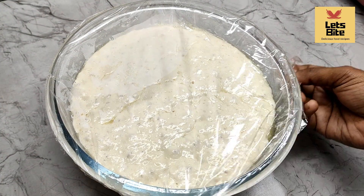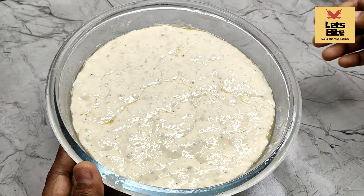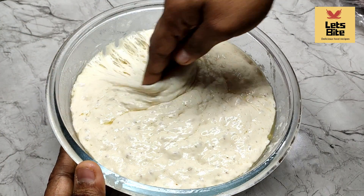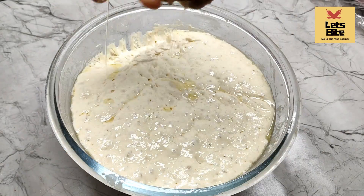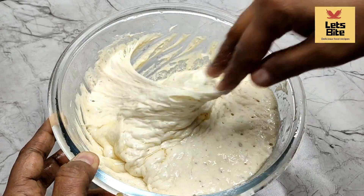Now look — I left it for more than one hour. Look how much it has risen, all the way to the top. We need it like this. If you don't get this rise, the bread will not be soft and good.